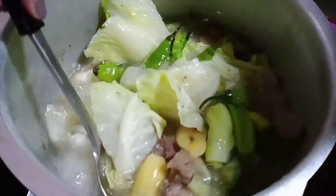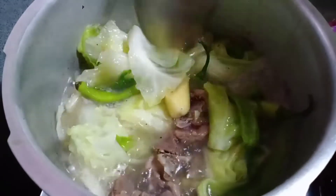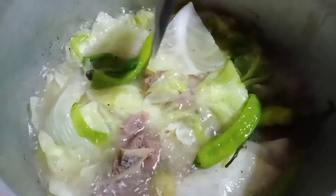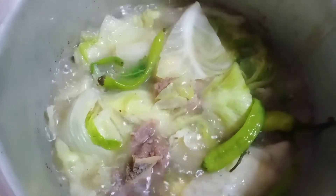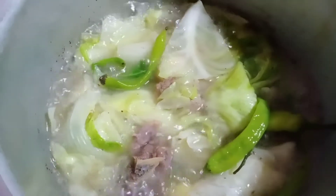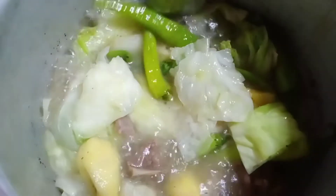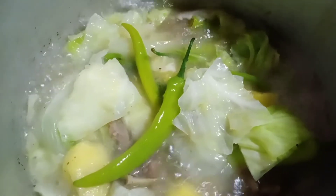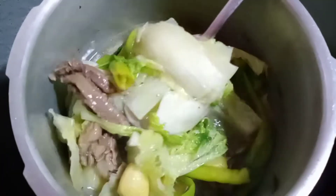Yum, yum, yum. Laluto na rin yung saba. Ayan yung saba. Para maramis-namis. Nilagang baka na may saba. Namis nyo ba ito? Sarap ng soup. Ayan na, guys.